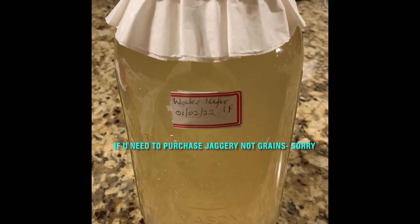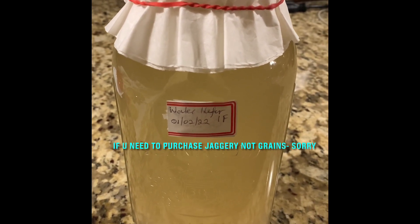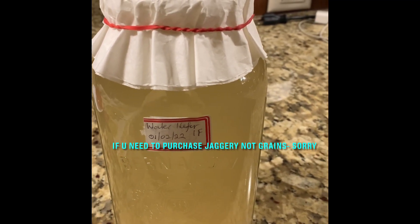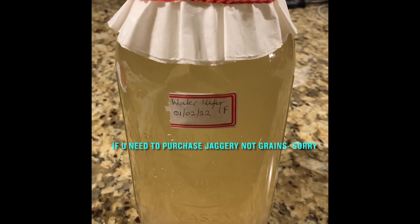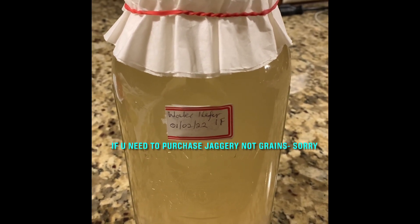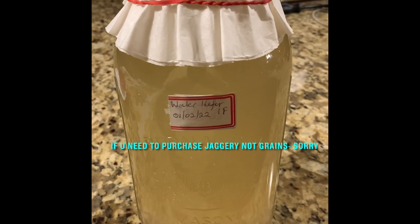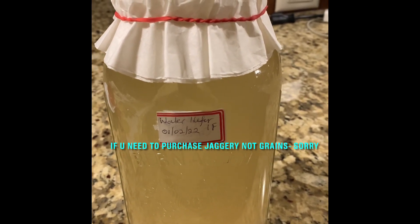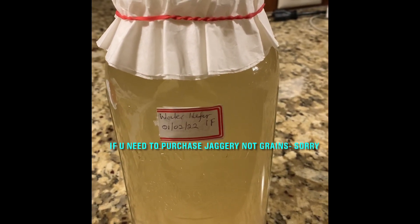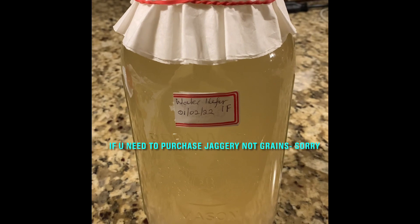This is now ready. It will first go through its first ferment and then I'll do a second ferment with different flavors. There's also an initial video tutorial I did on water kefir — how to start it — and I'll put the link below in the description box. I'm having a little better success growing my grains this way. If you need to purchase jaggery, it's available in East Indian grocery stores and probably on Amazon as well.